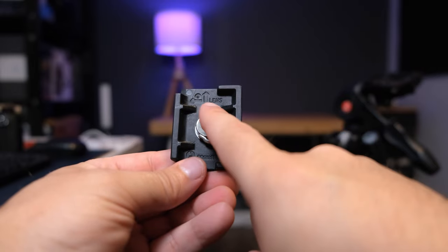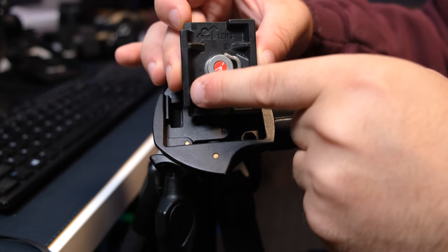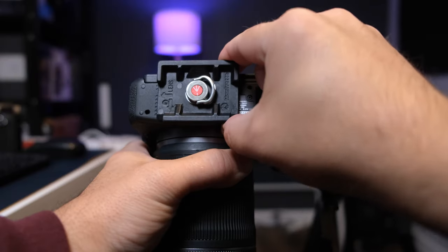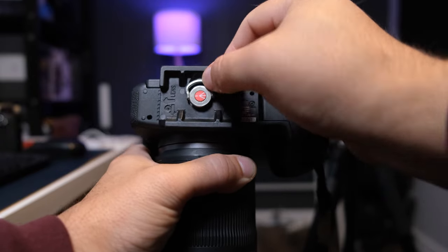The plate has arrows indicating which direction the lens needs to be facing when attached, so I want the short edge pointing towards the lens and the longer wrap-around edge pointing away. Once you're all lined up, spin the screw mechanism to fully tighten the plate onto the camera.